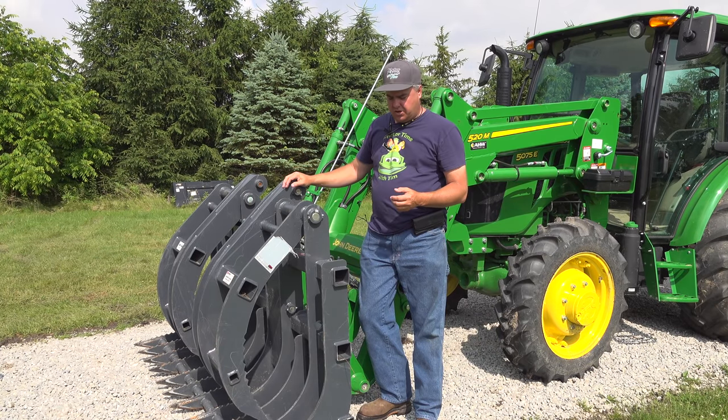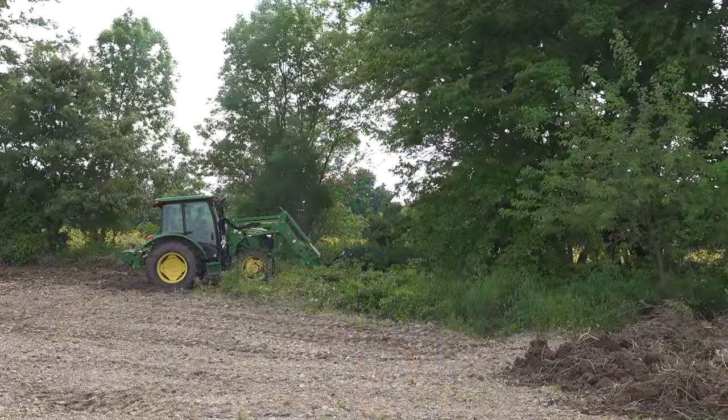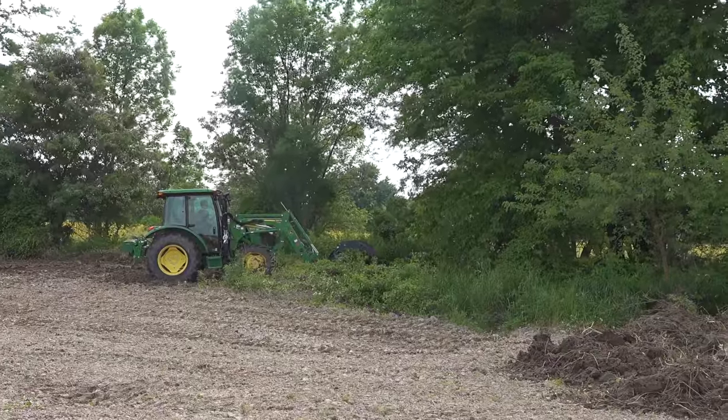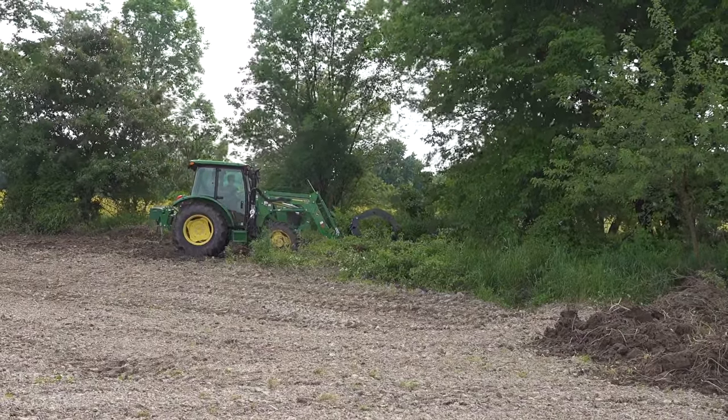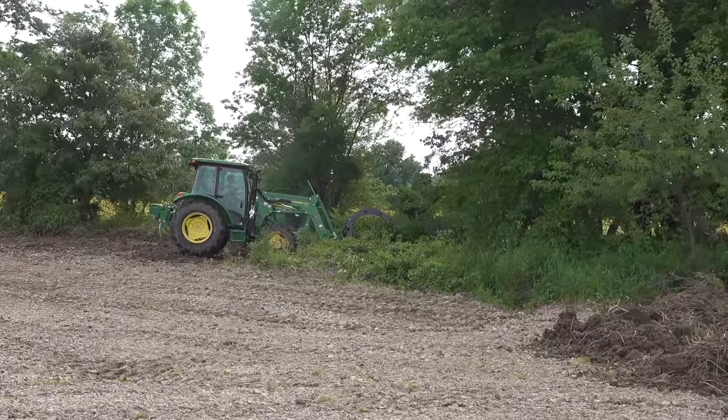I'm pushing hard down on the tractor. For this grapple, I have to point it downward more than the other grapple that I've got, but when I do that, those teeth really help me. Just got a lot more power.